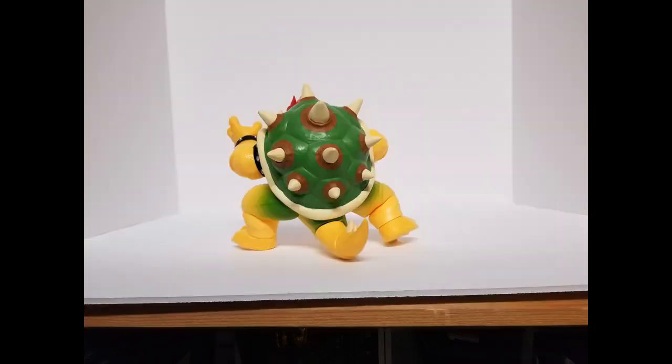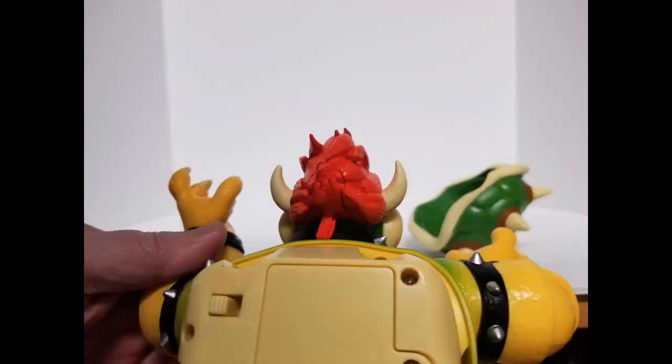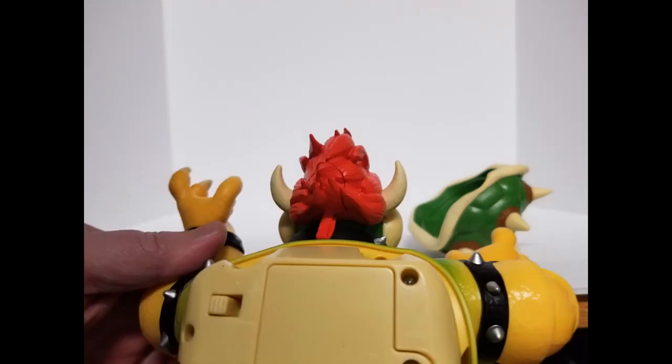Once you get this figure out of the box, you do need to turn it around and remove Bowser's shell and insert three AAA batteries, which are not included. This small dropper comes with the figure and you have to fill it with water. Then you remove a plug that's hidden under Bowser's hair so you can put about eight drops of water in the opening, and then reapply the plug.